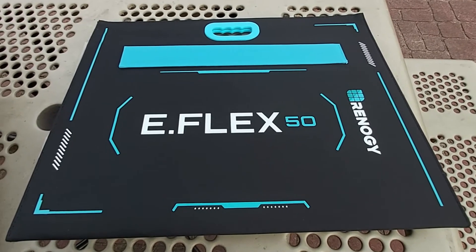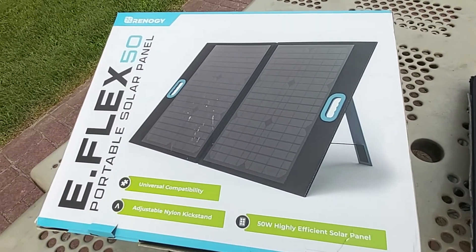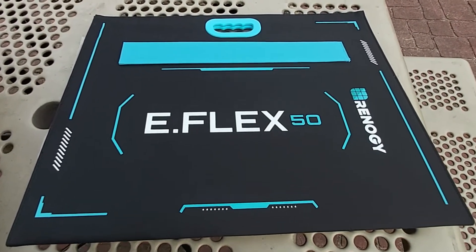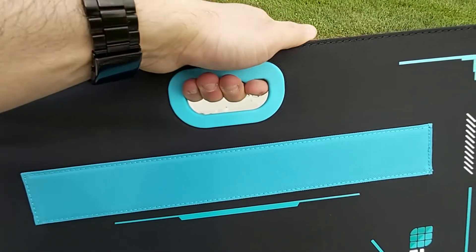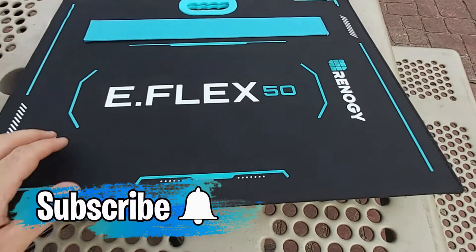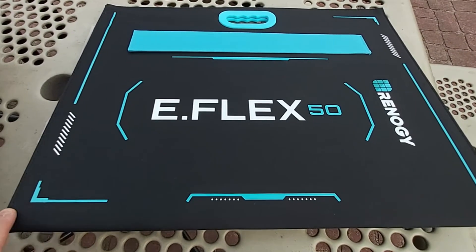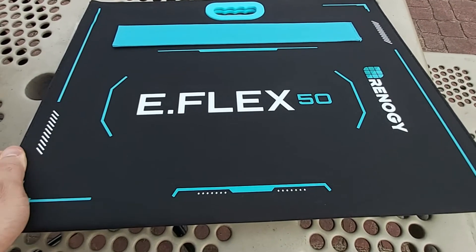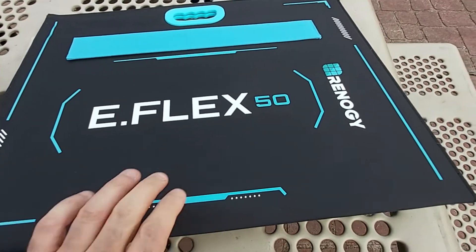This panel comes packed very well with plenty of styrofoam. Here's the front of the panel when it's folded — it comes with a nice sturdy, heavy-duty rubber handle built in on both sides. The material seems very well made: nice and thick, stitched, heavy-duty, like a velcro-type material.